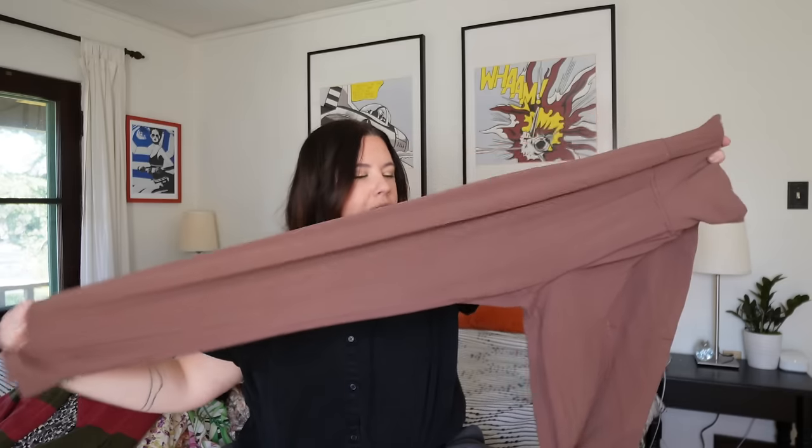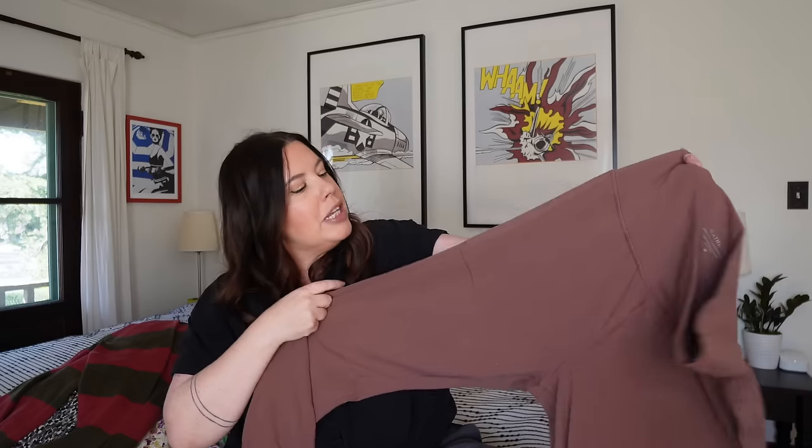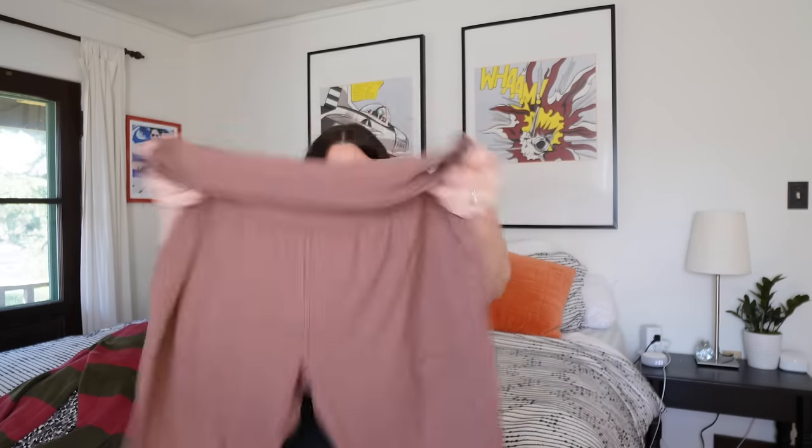Next up I've got this pair of Athleta joggers — the Salutation joggers in Power Vita, which I believe is kind of their signature fabric. This is buttery soft; it kind of feels like the Lululemon Aligns. It's in this really pretty dusty mauve color, size medium. There's a little pilling along the back seam, which is not uncommon in any kind of brushed surface — this could have easily happened in one car ride wearing these. That'll be a quick cleanup. These are otherwise in fabulous condition. Probably $25 or $30 on these. Athleta prices are high; these are probably a little over $100 new.